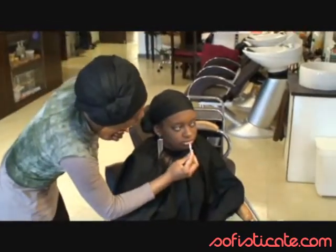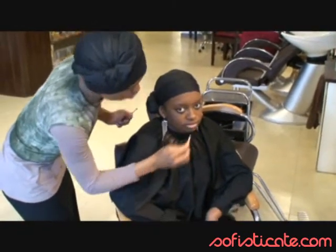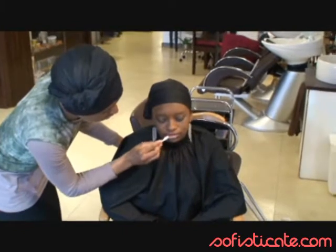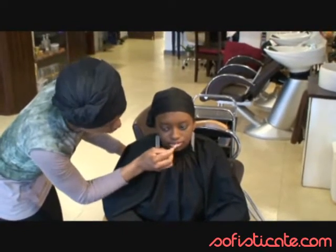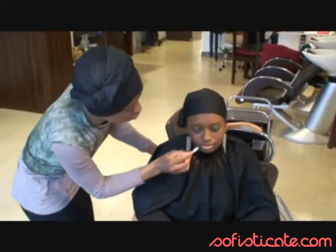Once we have finished with the powder, we can start applying a lip primer on the lips, just to allow the lip color afterwards to set up properly. You can use lip primer or Vaseline if you prefer.